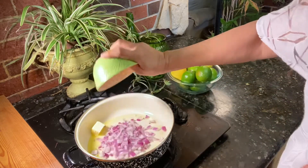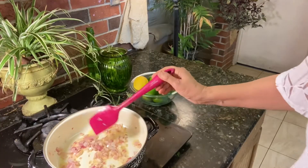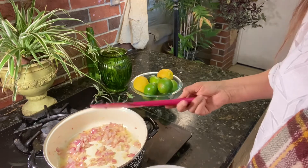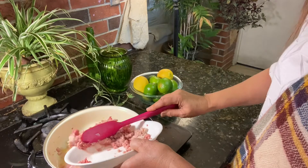Put some chopped onion. The onion is almost getting soft, just like that. Then we put some minced ground beef.